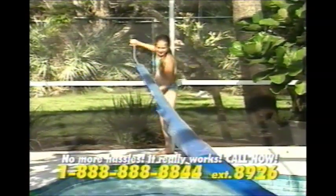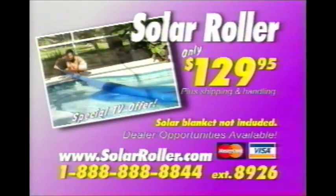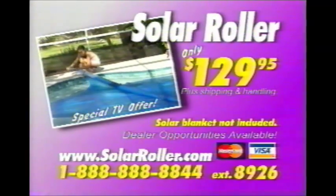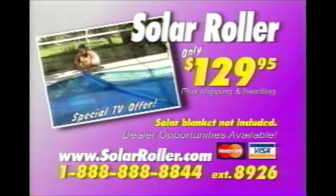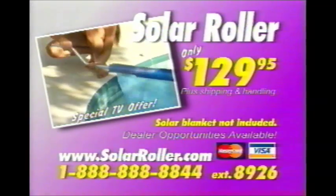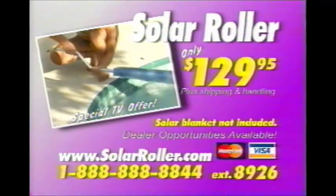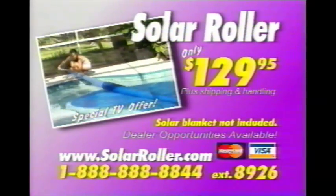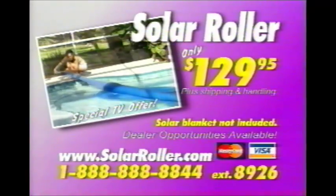To order your Solar Roller pool cover roller, call 1-888-888-8844, extension 8926. Normally sells for $169, but now through this special TV offer, you can get the Solar Roller for only $129.95 for sizes up to 18 by 36 in-ground pools. Also available for above-ground pools. Call now. That's 1-888-888-8844, extension 8926.